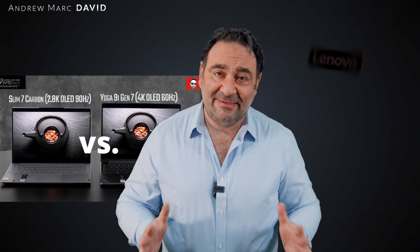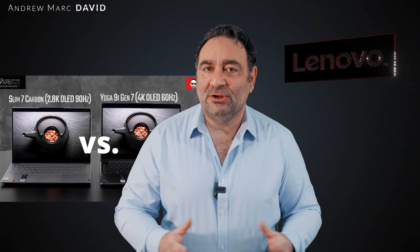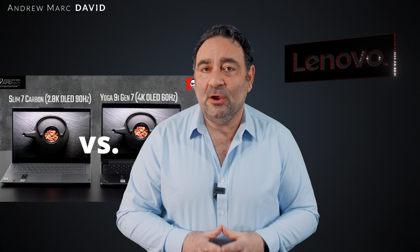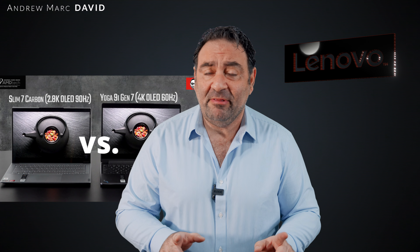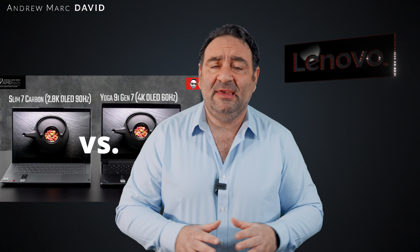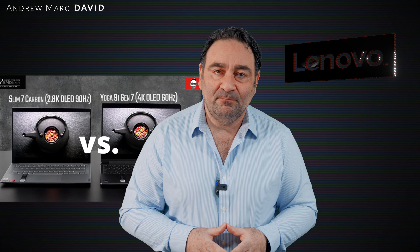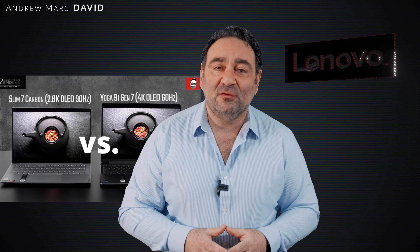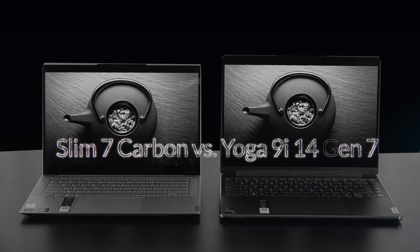I reviewed two excellent laptops from Lenovo in 2022 — both 14-inch laptops that bring a lot to the table. I reviewed the Slim 7 Carbon with its 14-inch OLED 2.8K display, and the Lenovo Yoga 9i 14, both the Full HD and OLED version with its 4K resolution. Both were excellent, and I wanted to see how they compare. Hey everybody, it's Andrew, and this is the Slim 7 Carbon versus the Yoga 9i for 2022.